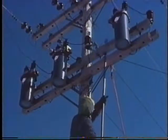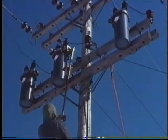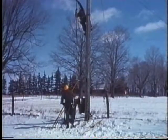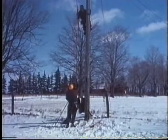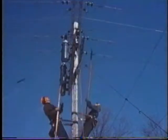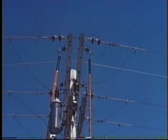Preparatory to lowering the recloser from the pole, first check that the recloser switches are in the closed position. The two linemen, working as a team, then install the bypass jumpers using the live line clamp sticks.